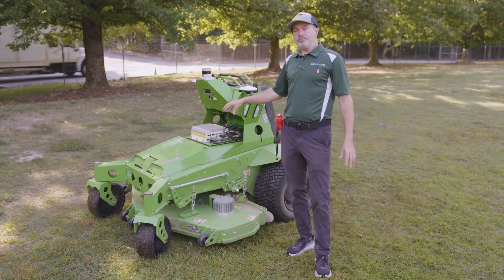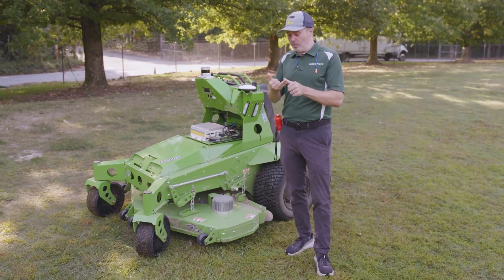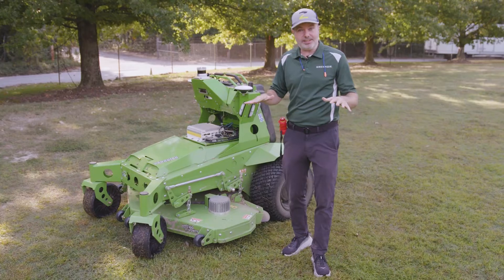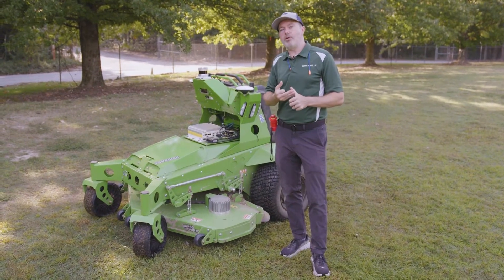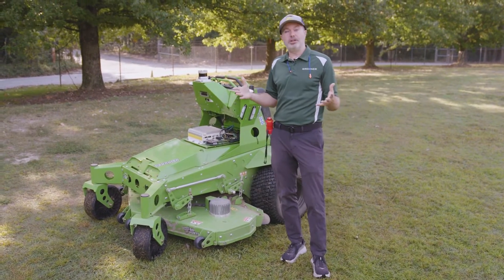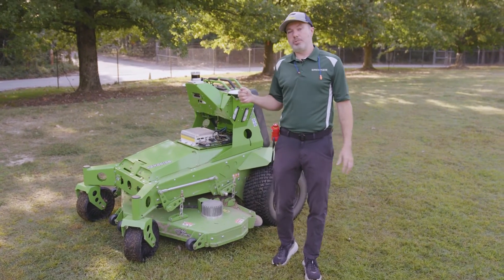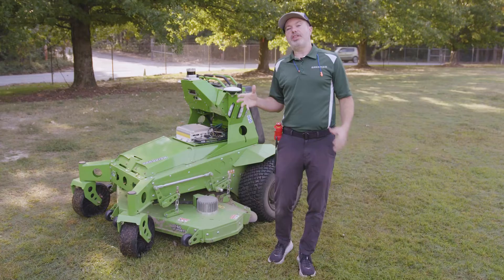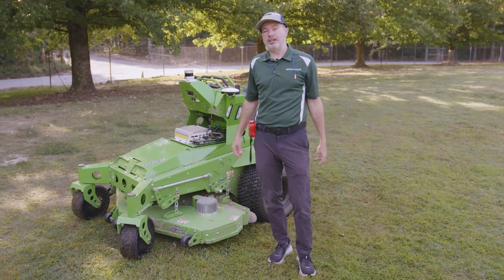This mower is in pilot, which means we do have customers in the field actively using it, giving us feedback on what works and what doesn't. They're breaking things, we're fixing them, and we're getting this thing ready for production. I don't have any dates on that — talk to your local dealer and Mean Green about that — nor do I have pricing, but we are getting close as we approach production. I wanted to go over some of the things that make this different from other Greenzie equipped mowers.